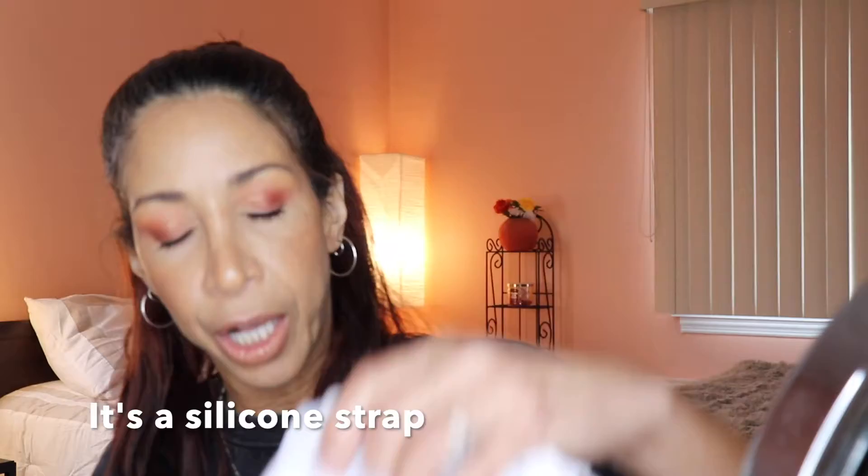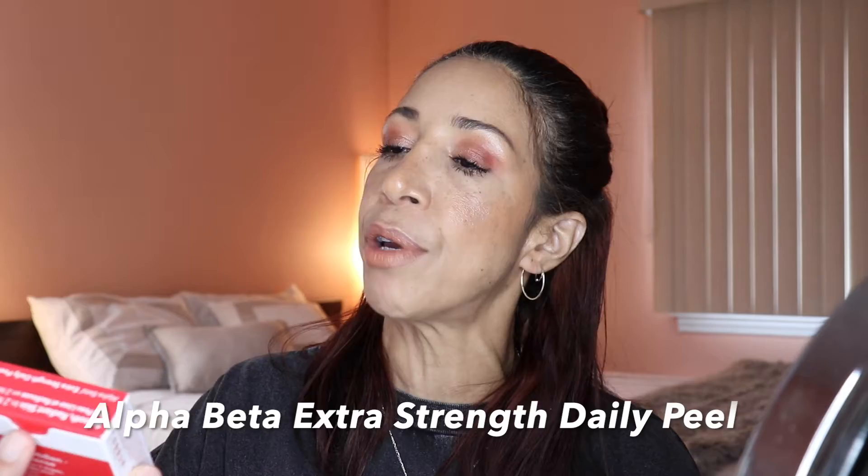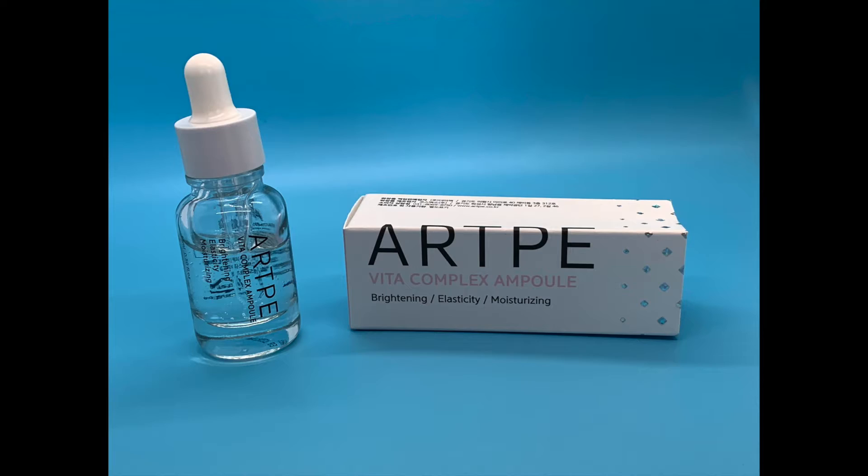It is a three-minute wrinkle and acne fighter. I love it because it's only three minutes every day. Here it is — it comes in this beautiful box and it has a strap in the back for storage. It comes with an extra strength daily peel with a five-day supply, a dark spot corrector which seems to be a really significant size, an acne gel treatment, and a USB port so you can charge it.